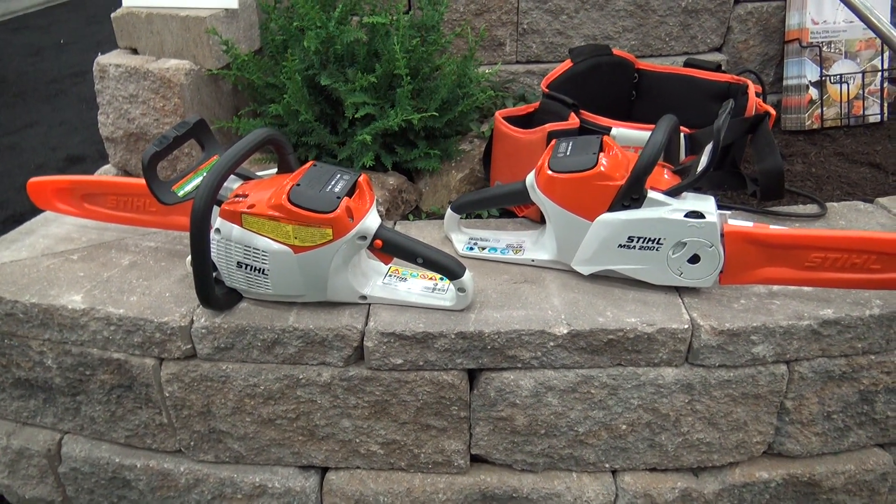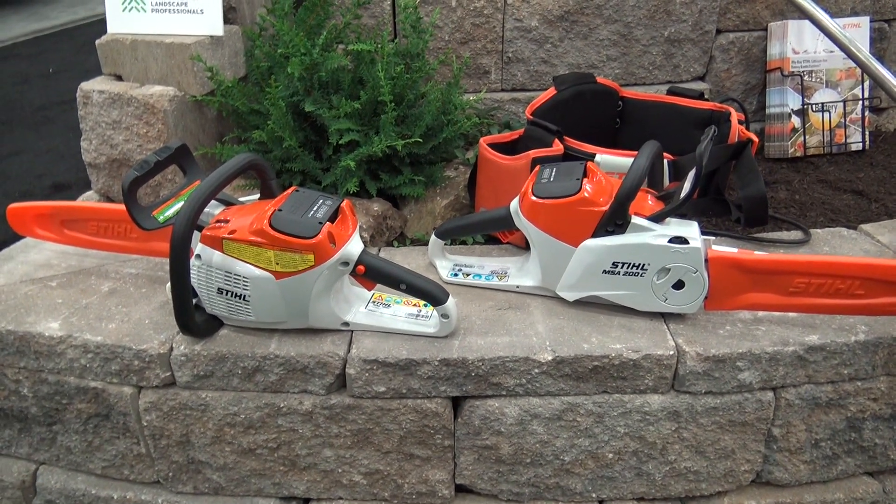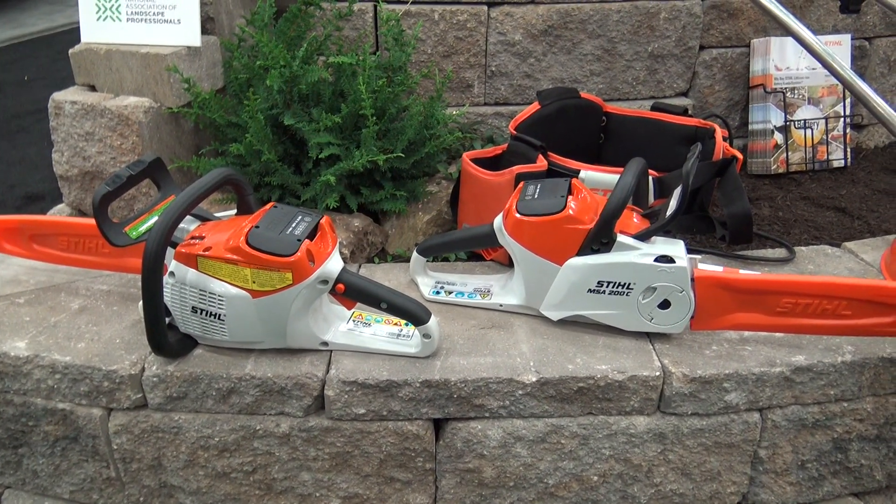We're at GIE 2015 looking at some of the cool products, and we're over at the Stihl booth right now. We're looking at some of their battery powered 36 volt chainsaws, and I have Marv here. We've got two different models here — tell us a little bit more about these.